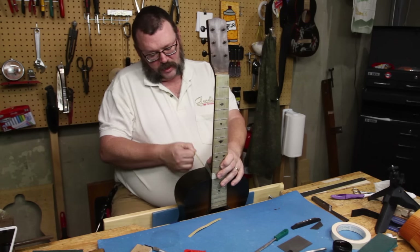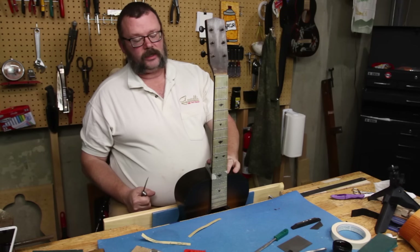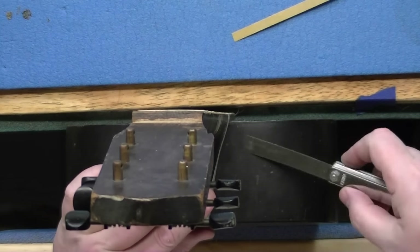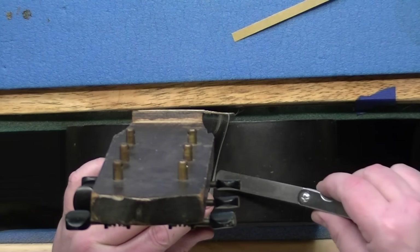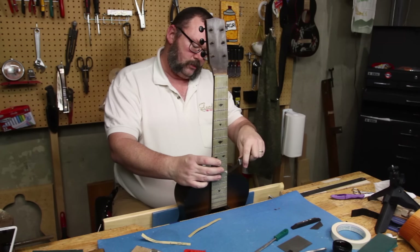Here's the downside of working on old guitars like this: when it came in, the neck was already doing the wobbly as it was attached, so we don't have any idea how tightly this fit when it was last playing, which is kind of a bummer.